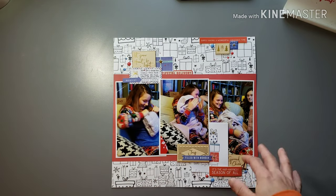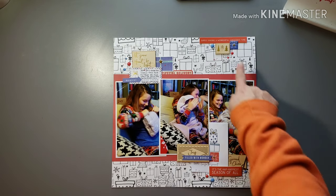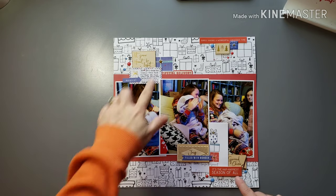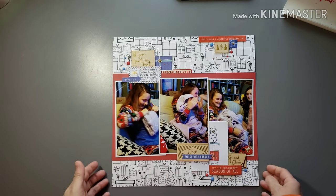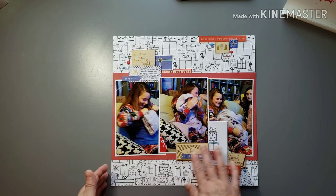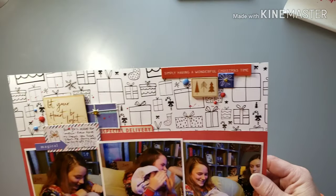I also came back to splattering with the spray mist — I haven't pulled that out really in a long time. I tried to use a red color, a couple greens, and some of my golds, so you can see some of that splatter there. I also used some wood veneer — I think these are from Pink Fresh, an older collection — and intermixed the red and the blues in there.